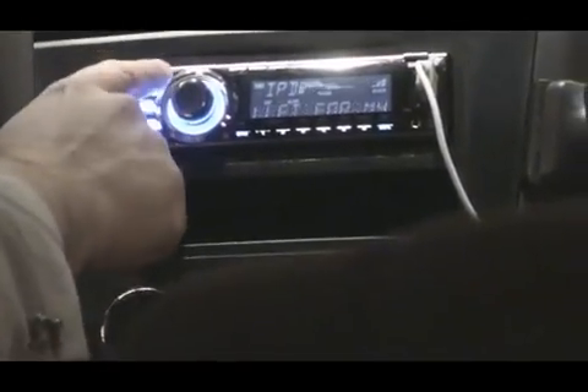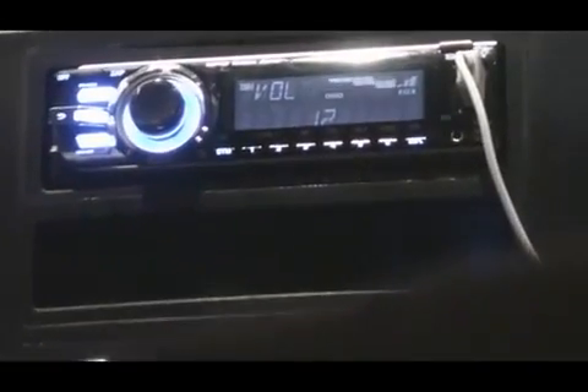It allows me to choose the sound that I want to hear, and when I find the song that I'm in the mood for, I'm going to release zapping and listen to the song straight up.